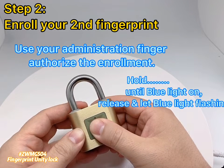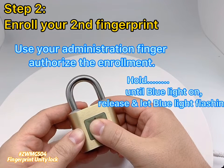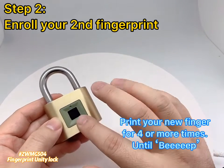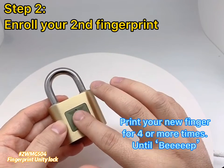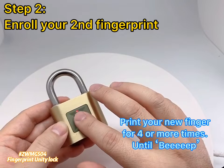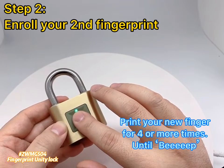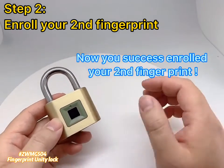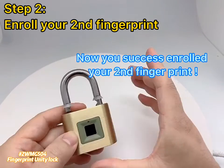Hold the admin finger until the blue light turns on, then release and let the blue light flash. Then print your new finger on the reader 4 or more times until you hear a beep. You have now successfully enrolled your 2nd fingerprint.